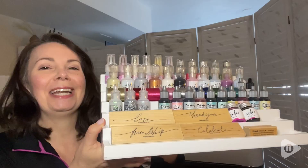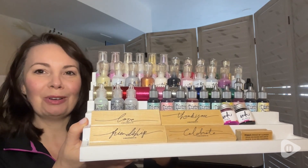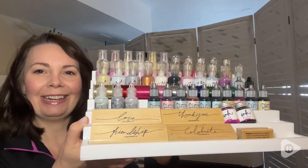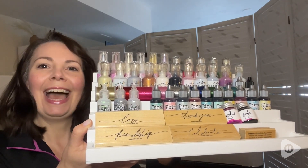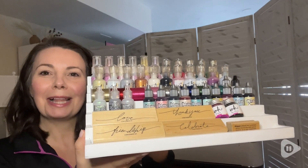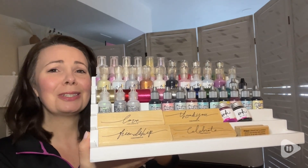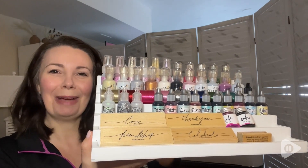I feel so organized with this Totally Tiffany stamp and storage unit. It really has helped keep me organized. I can see where my items are. And when I line up my supplies on it, it looks so pretty like a rainbow. And that's my point of view.